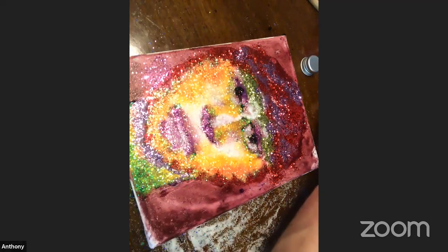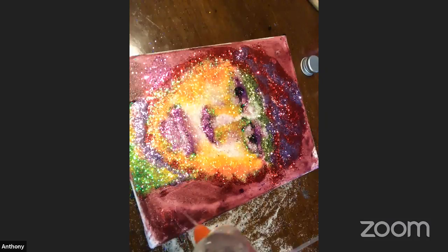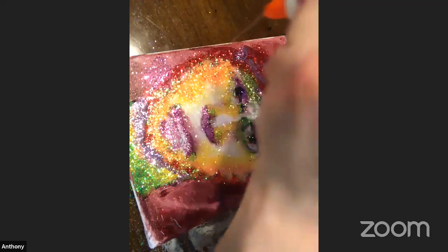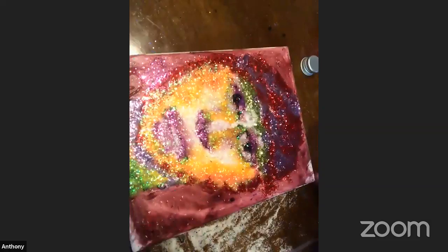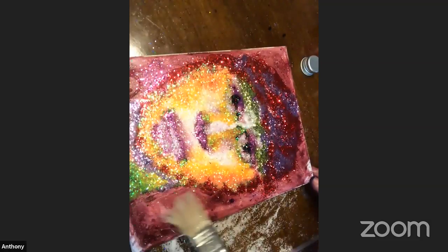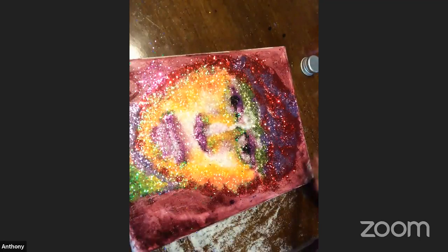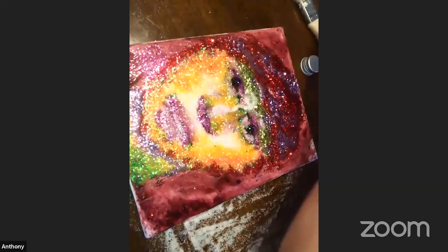So now I'm going to do the background. I'm going to add some glue like this, just dabble it on. And then you can take your brush and spread it. Now that we've spread it, we're going to add the background color.